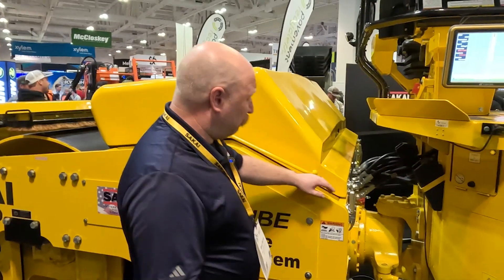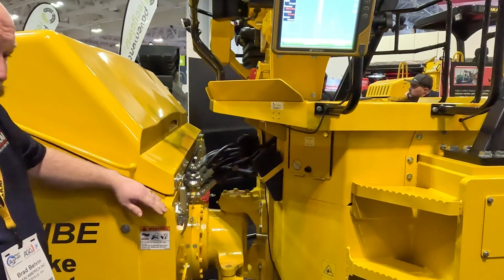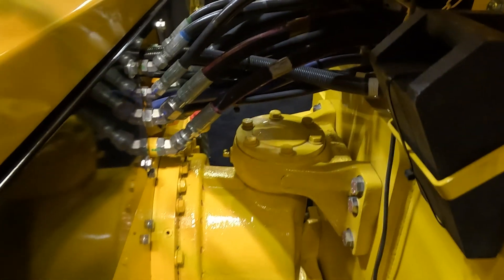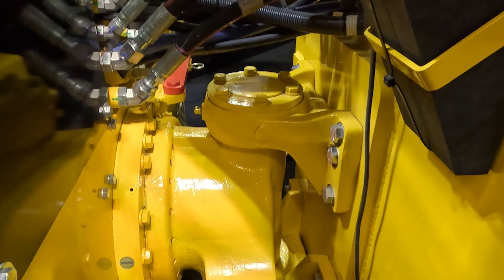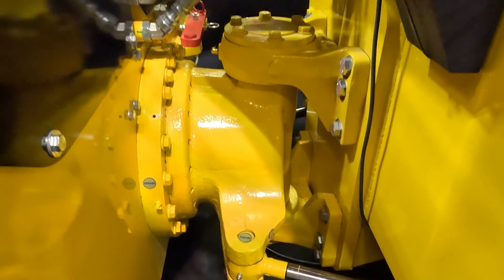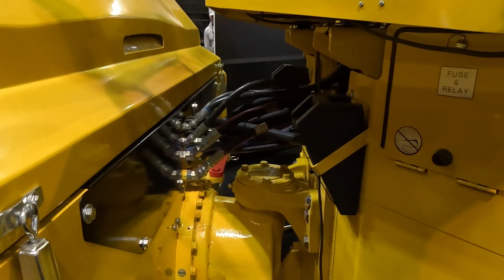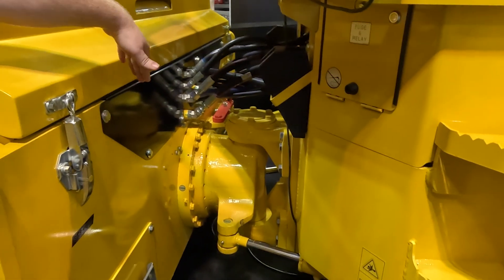One of the things we like to point out about our machines is we have a lot of steel. One of the places you can really see that steel, structure, and strength is in our articulation area. On any articulation machine, this is the weakest portion. As you're loading, unloading, and facing any violence, this is the area that sees most of the torque and stress. You can tell by looking at it that this is very beefy. You actually only have to grease this every 500 hours — when you do an engine oil change, you grease that.